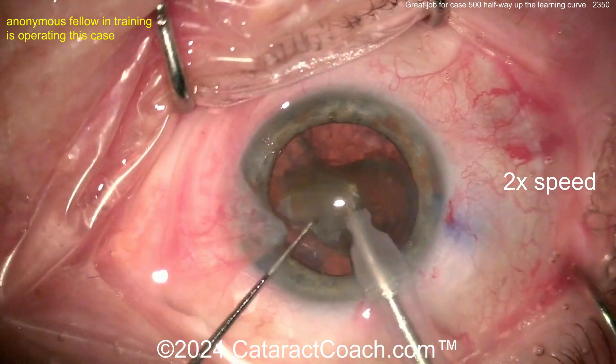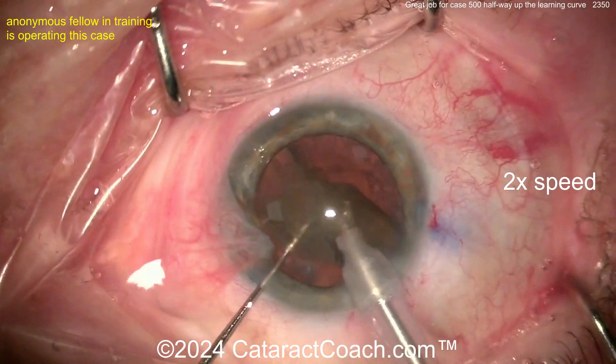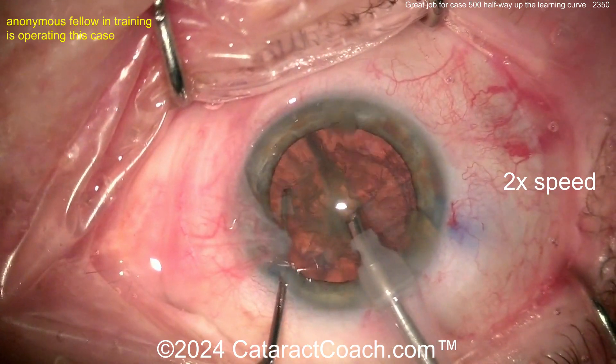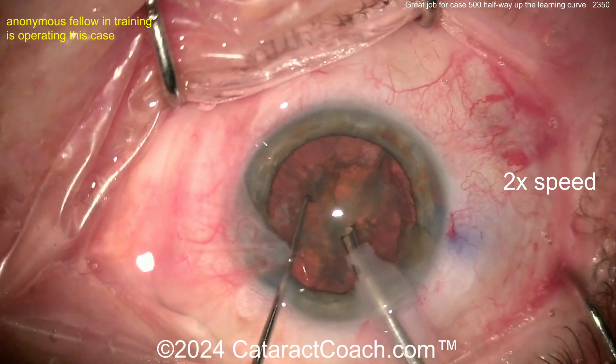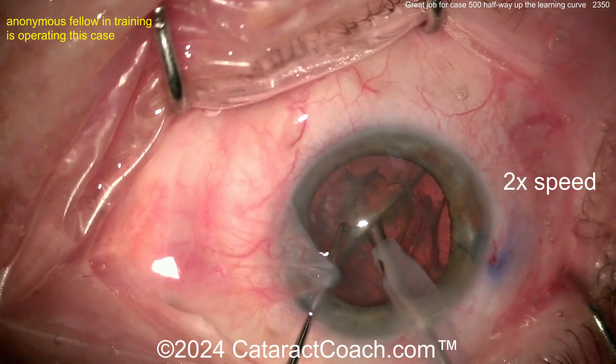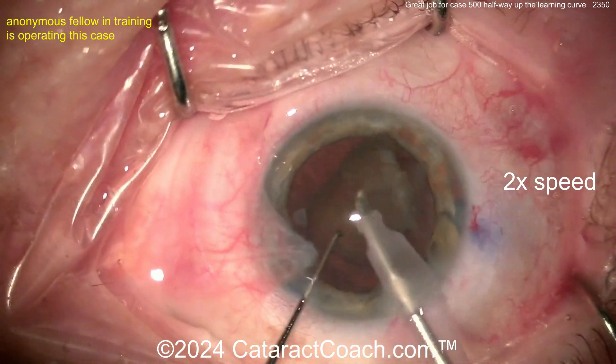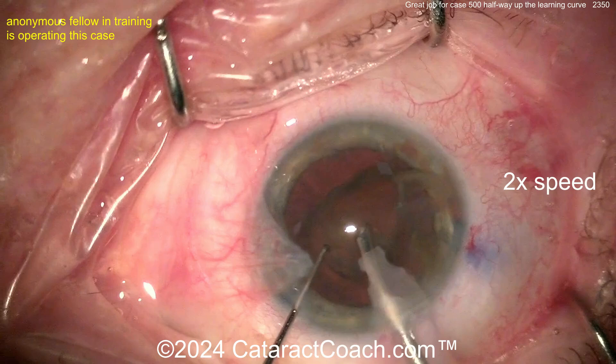You see me do that all the time as well. Sometimes the nucleus isn't that dense — I don't need to do more than two hemi-nuclear pieces. One separation into two halves, each half brought up and emulsified — that's pretty efficient. I like the use of the second hand to kind of bring the pieces around. So important to be a two-handed surgeon. There's a little bit of chop — so yeah, stop and chop — that looks great.